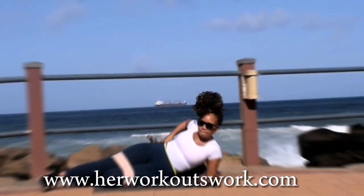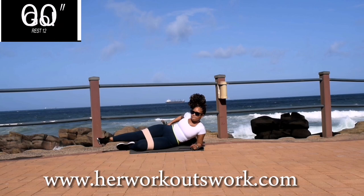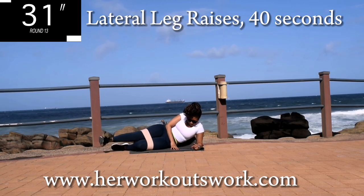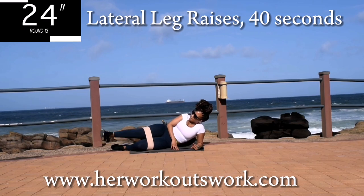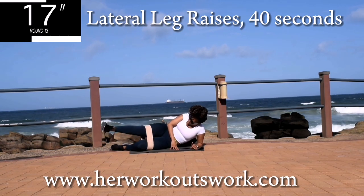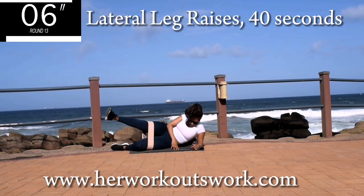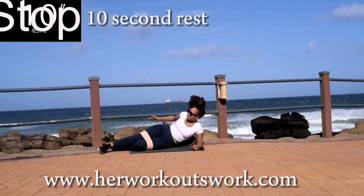Now you're going to change the leg. Change your leg and go back to the lateral leg raise for 40 seconds. This is the first exercise we started with. Make sure your leg is nice and straight. Engage that core and lift your leg up as high as you can. Use your core. It should be burning. Keep on going. 10 seconds to go. Good. Take a 10 second break.